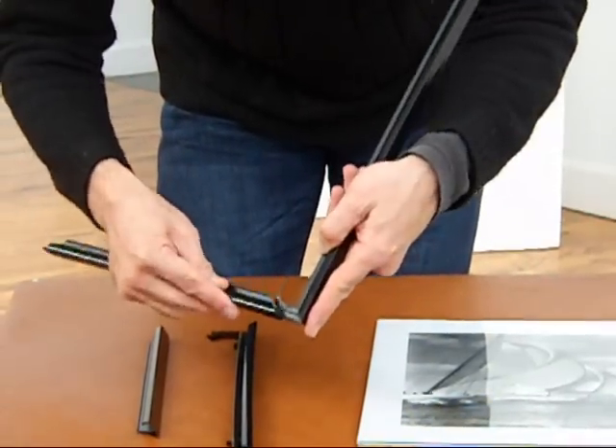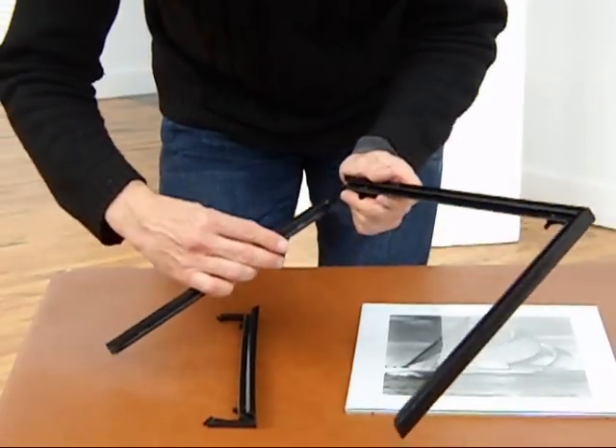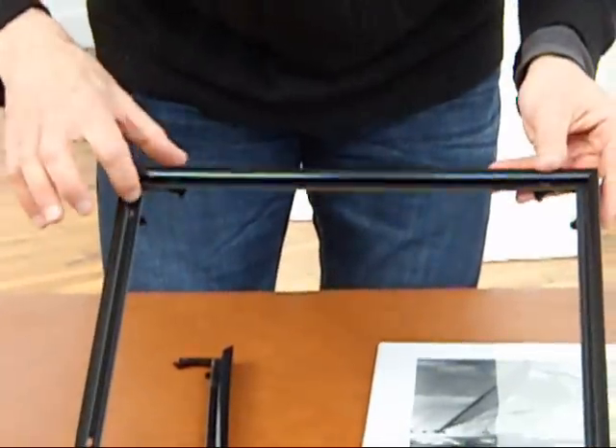Using the same technique, the corner clip has to slide into the back channel of the molding in such a manner that the nibs engage into the oval cutouts and lock into position. The three sides are all locked in.